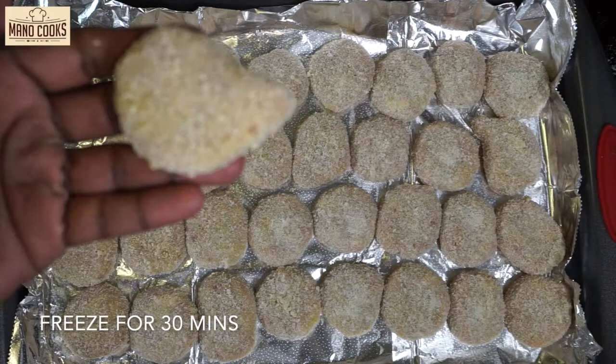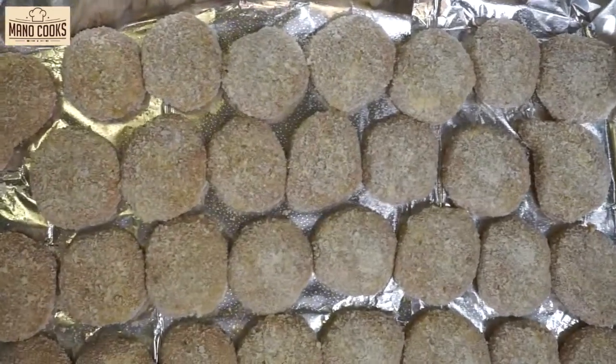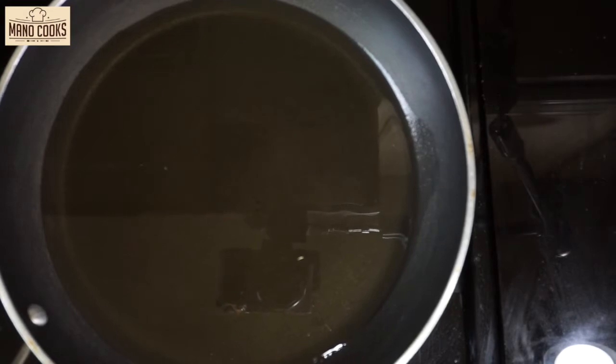Now we've coated all the nuggets. This tray goes inside the freezer for 30 minutes. After 30 minutes, when we're ready to fry, we take them straight out of the freezer and fry them. Best tip: keeping freshly coated nuggets in the freezer is a must — please do not skip this step.